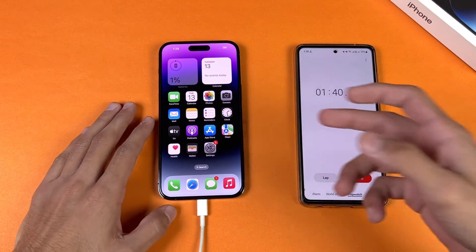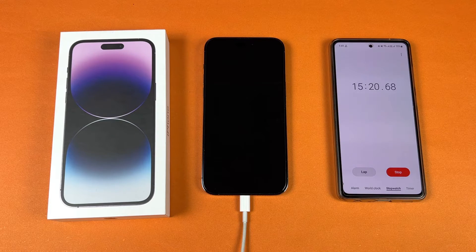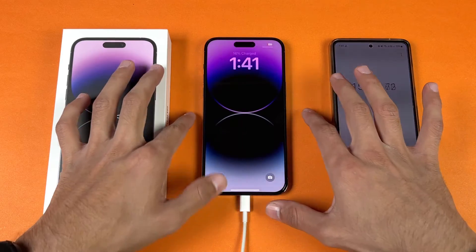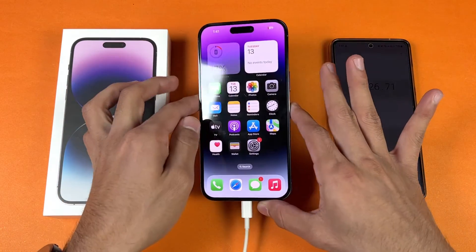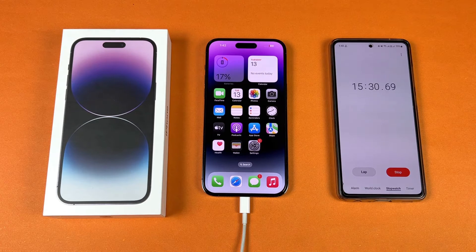Okay guys, I'm back after 15 minutes. Let's check the battery percentage on the 14 Pro Max. The iPhone 14 Pro Max is at 17% battery — so this phone charged approximately 16-17% in 15 minutes of charging.